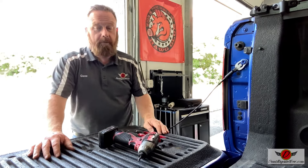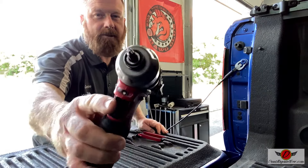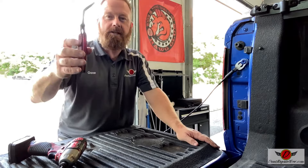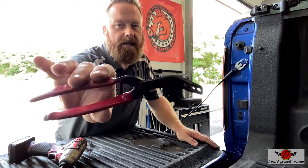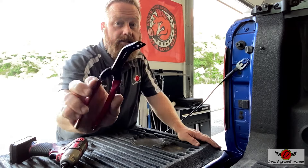Pretty straightforward, but there are a couple little clips. The tools you're going to need: a T25 Torx bit for the two screws, and then there's two little retention clips. I'm going to use my favorite clip tools — these are by Steck, another great piece, so check them out.